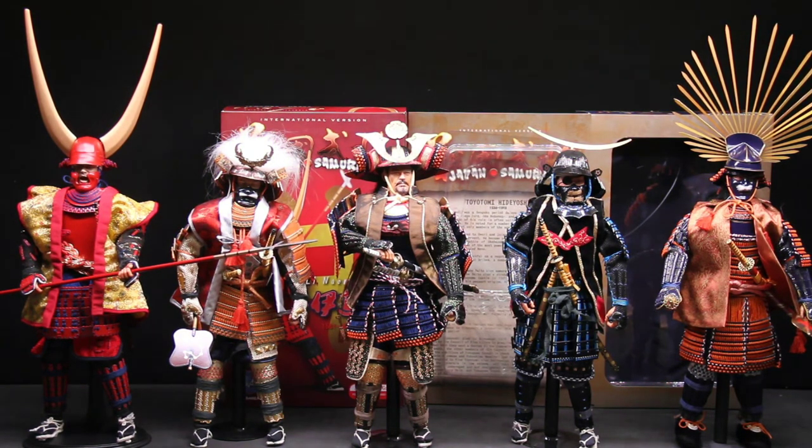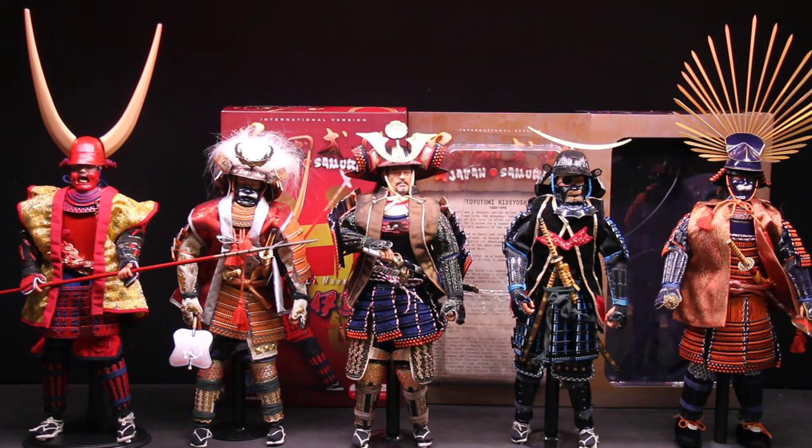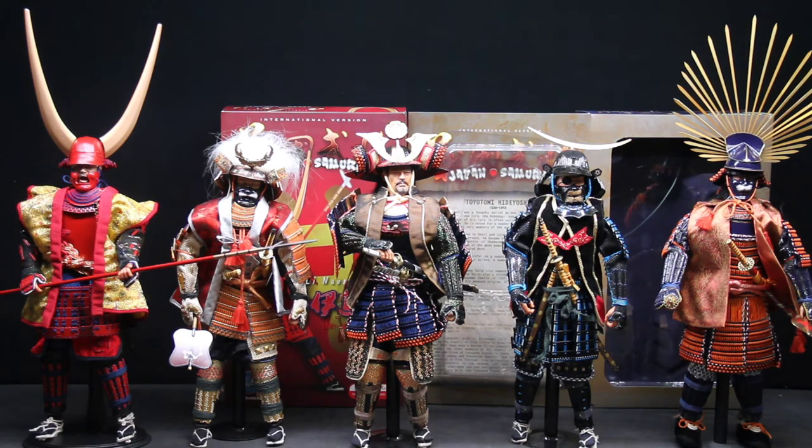I just wanted to share my collection — these are five of them, and I think these are the five that DID made. DID was making some crazy stuff when they started with this line. What I love about DID is they really go all the way with their figures and they're not super expensive. You're never talking about breaking the $250 barrier — these always stayed under $100, $120 when I got them. You look at them and go, 'This really cost this much? It should have cost a lot more.'